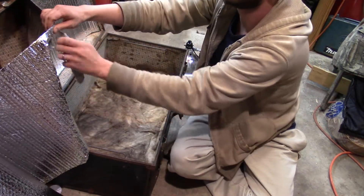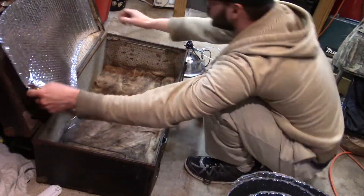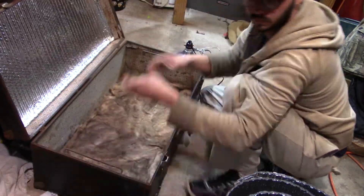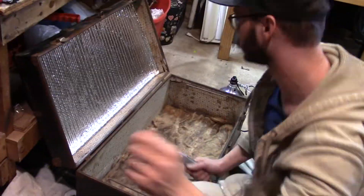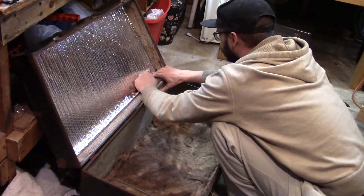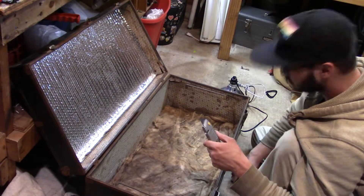I also found some fiberglass insulation — as you can see I put it in the bottom. I was going to do all the sides with it but I realized it was unnecessary. I just did it in the bottom to add a little bit more insulation from the cold concrete in my garage.